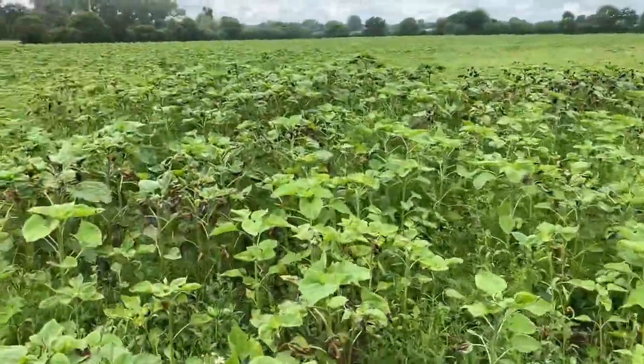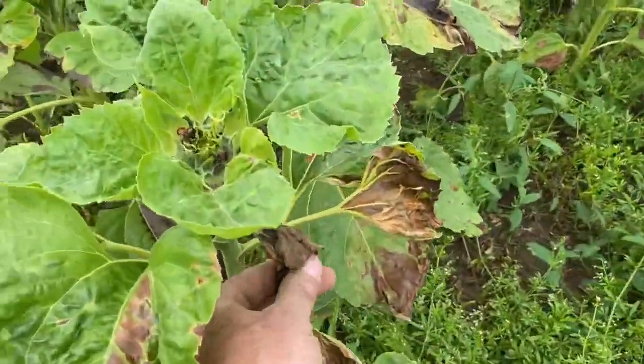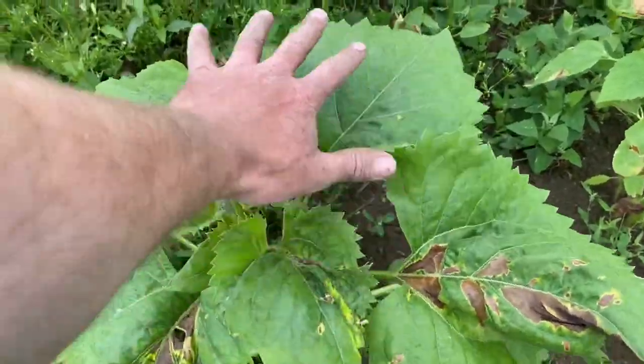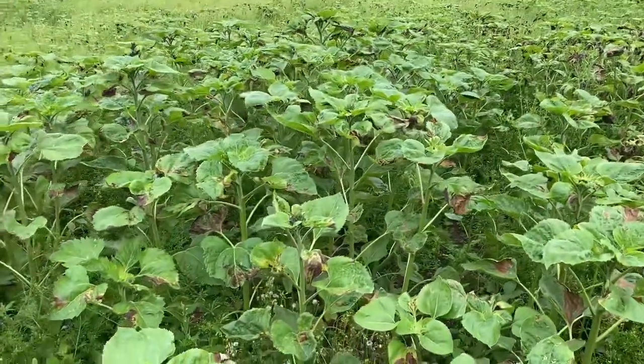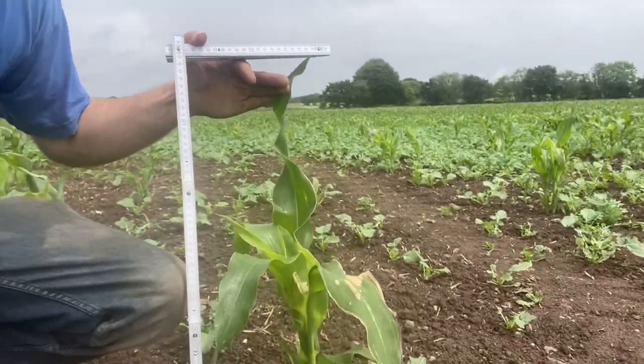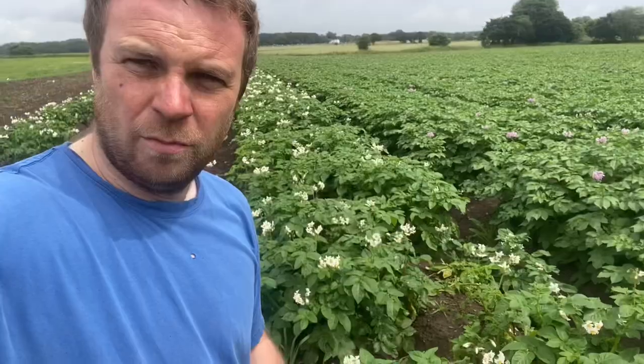Quick update on the sunflowers that got a bit burnt by the fertilizer — they haven't died completely and they do still seem to be growing. We're getting some new leaves at the top that aren't damaged; these lower ones are obviously damaged from the spray the other day, but new ones have appeared since, so hopefully they're going to recover. They're now officially waist-height in places, so still got a bit of growing to do. They're probably three weeks behind where they were last year, so we're looking at August before we can open them. The maize is probably the middle of August as well, which is a shame. The sweet corn's also got a little bit checked by the fertilizer.